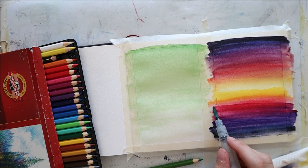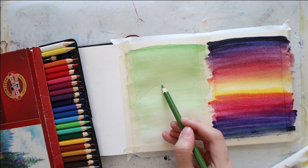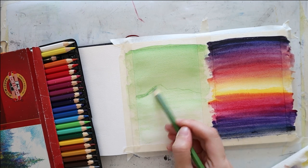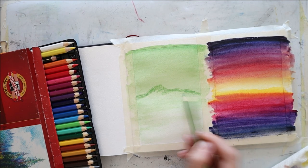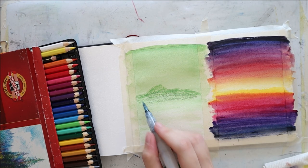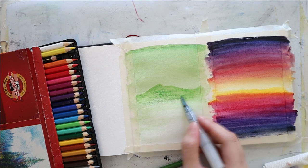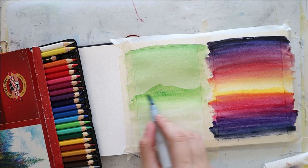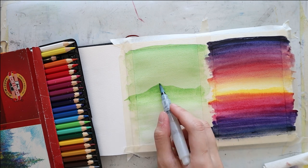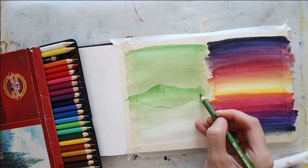Meanwhile, my other painting, the green one, has already dried. So I sketch in some loose mountains using the same olive green. I color on the top and then I blend it with the watercolor brush, going over the top edge and bringing it slightly down towards the lower area. I'm using a very thin layer so it's going to dry very fast. And once it dries, I repeat the same exact process.